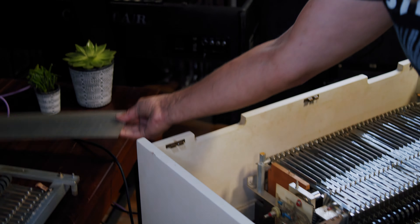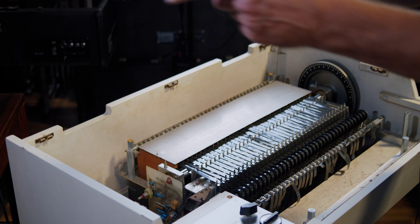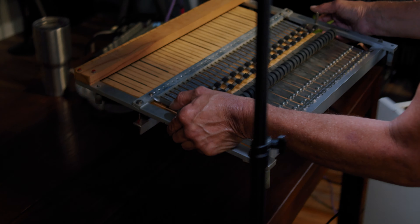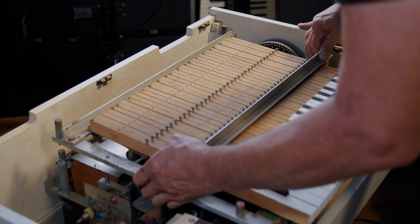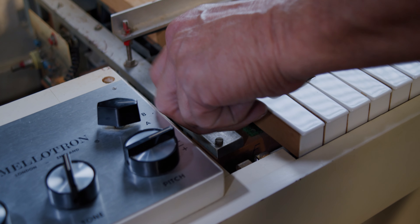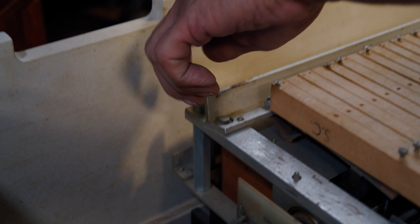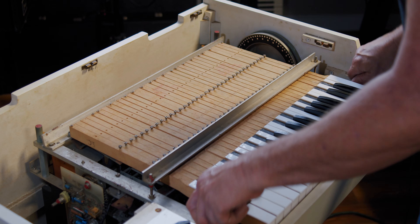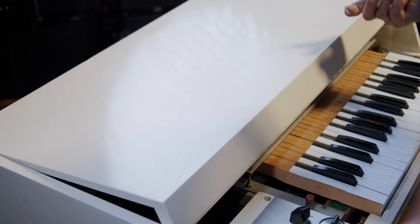Then your metal plate goes back in. Next is your key bed — carefully line it up, set it in there, and tighten all your screws back down. And that's it. The next step of course would be to put your lid back on. Before you put your lid on, you should put your little end pieces in.